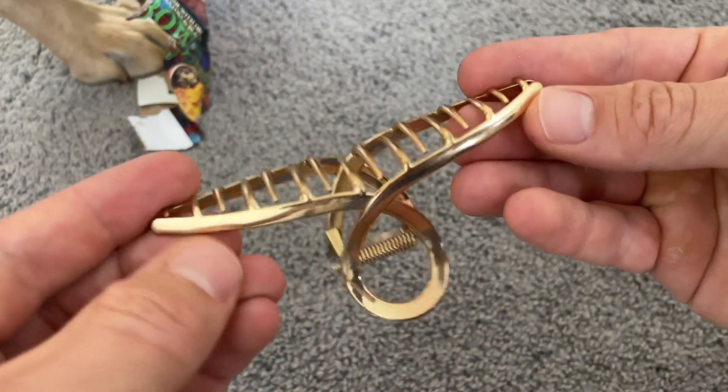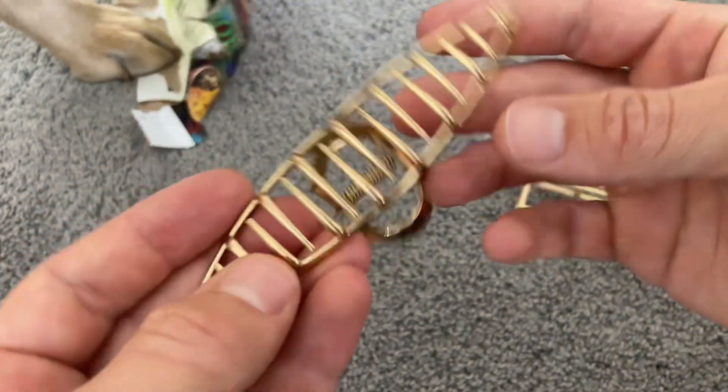The clips always stay put in her hair and she hasn't had any issues. The hinge works great and the gold coating hasn't come off.